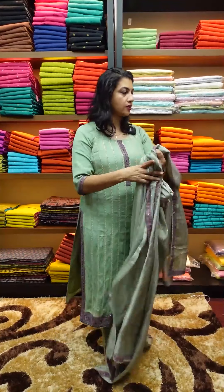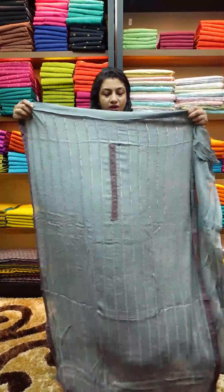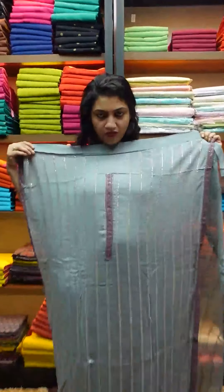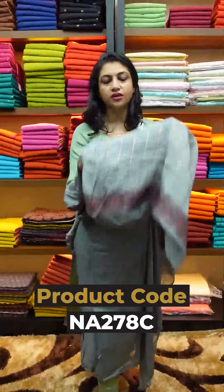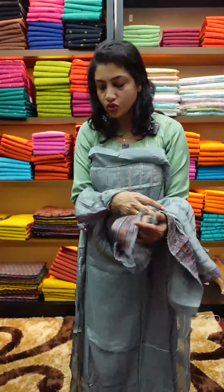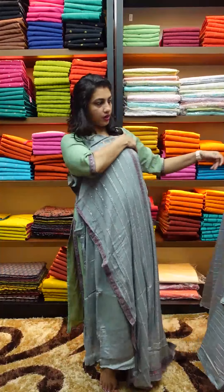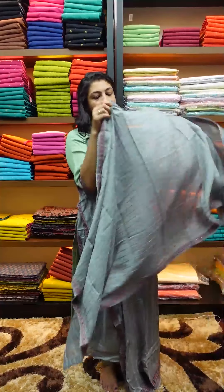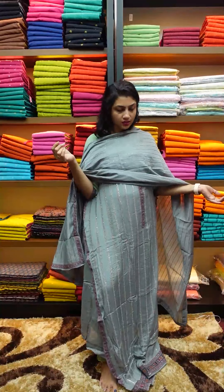The next color is gray. This is a gray shade in the chinon fabric. This is a border design in the lower portion. This is a gray color — same color, and bottom with the lining.